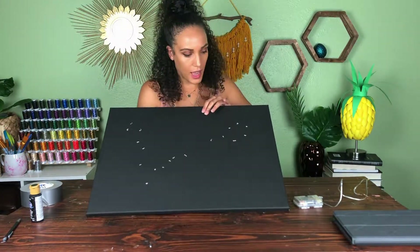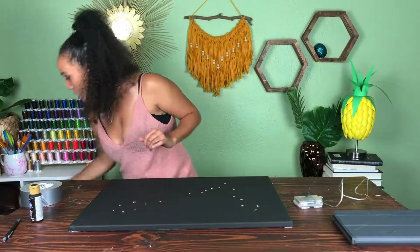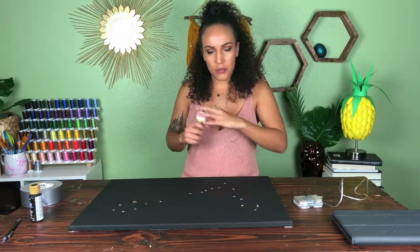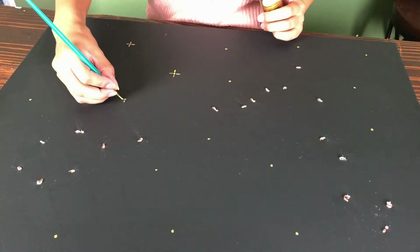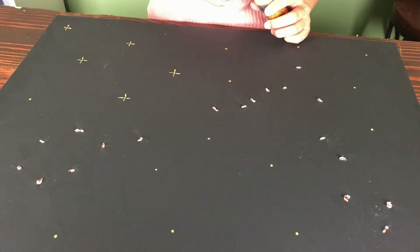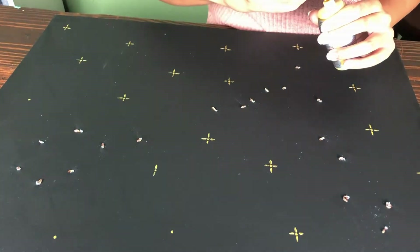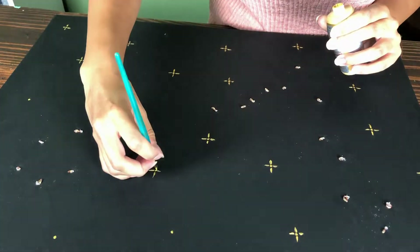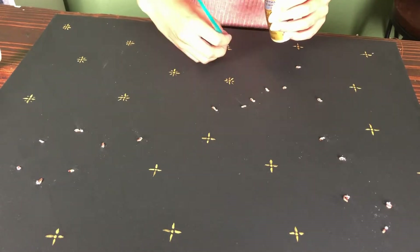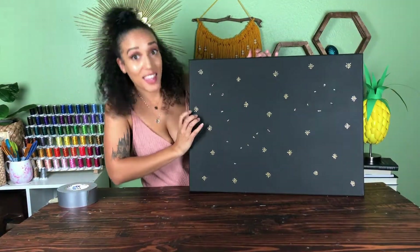I've got all of my lights placed for my constellation. I think I'm going to paint on some stars with some gold glitter paint that I never got to use, just doing a couple of little dots and sparkles. Now let's take a look at how it turned out.